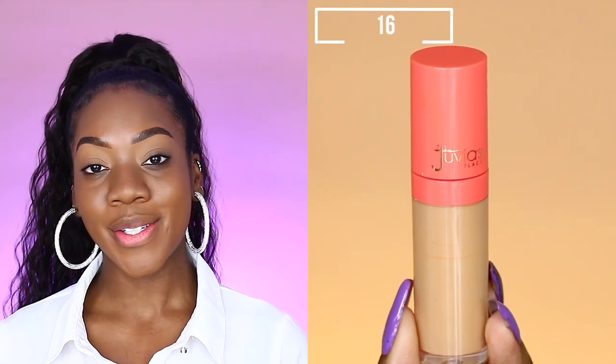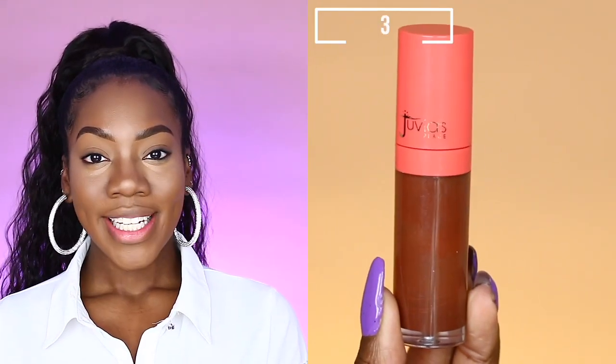To conceal and brighten, I will be using the I Am Magic concealer in the shade 16. A little goes a long way. To add some shadows to the face and kind of contour, I will be taking the I Am Magic concealer in the shade 3.